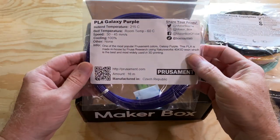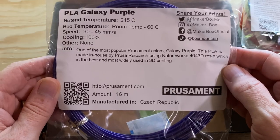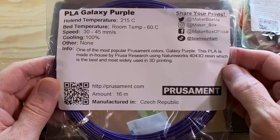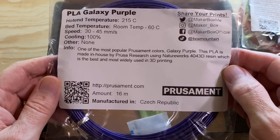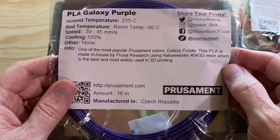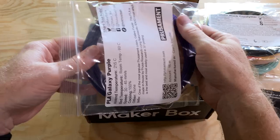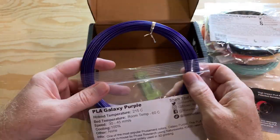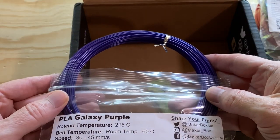The last of the eight filament samples in this Everything Box is Prusiment PLA Galaxy Purple. It doesn't list a temperature range — it just says 215 degrees Celsius, though it probably prints fine plus or minus 10 degrees from that. The bed temperature can be up to 60 degrees Celsius. It says this is one of the most popular Prusiment colors, and I can see why — it's very pretty, very purple, and very sparkly.